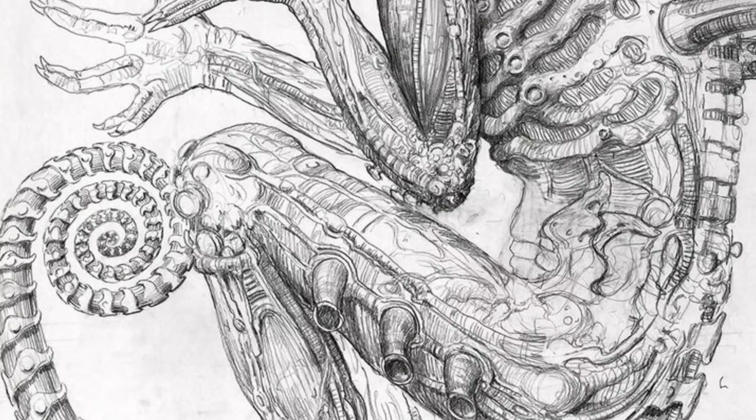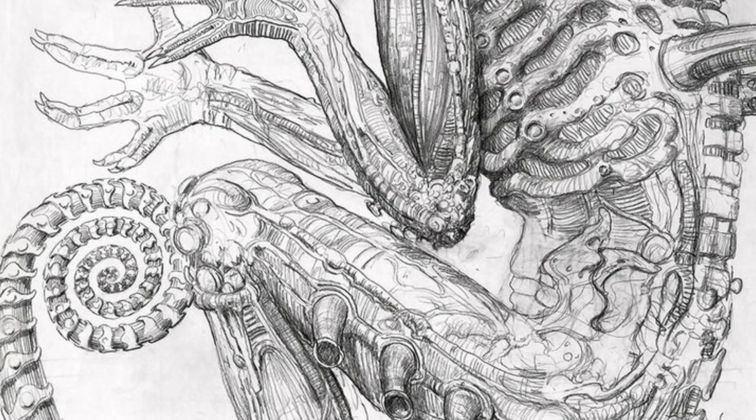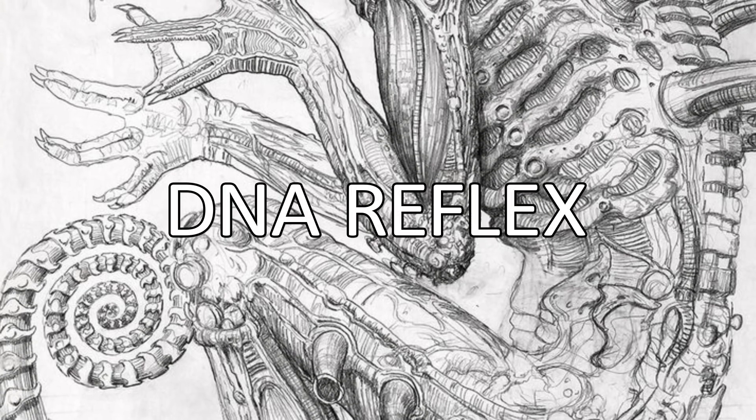In this video we'll explore this mysterious creature's biology from head to toe. First, the DNA reflex.